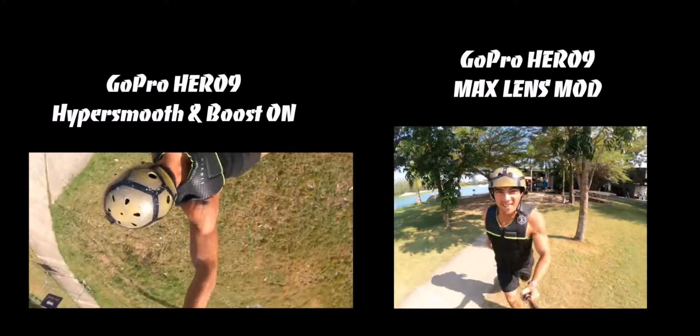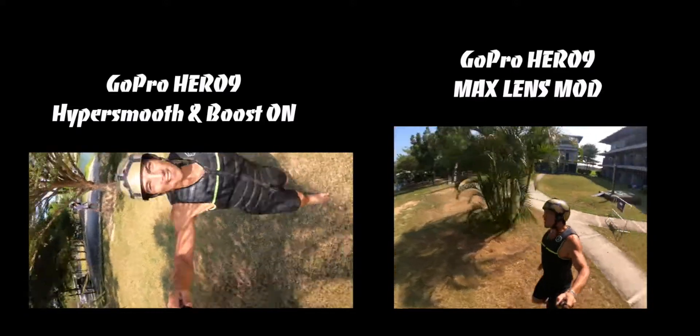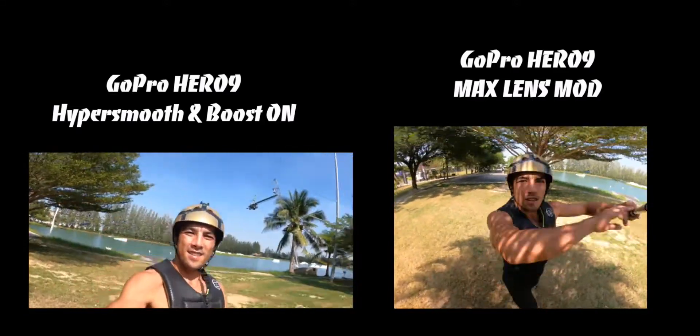I only had one camera, so I had to film the shots twice to make them look as similar as they can, but they're not exactly the same. Enjoy.